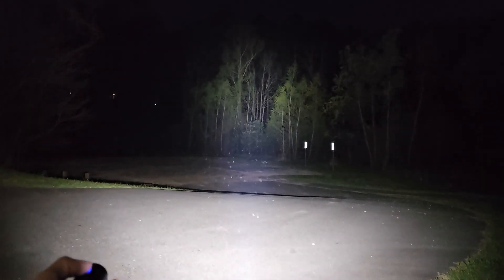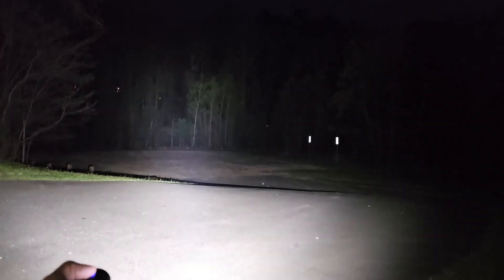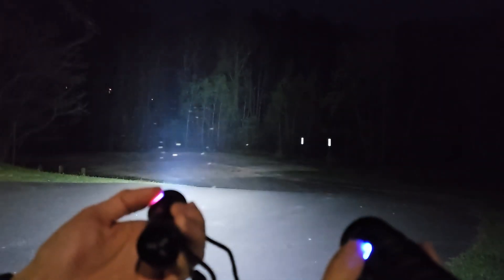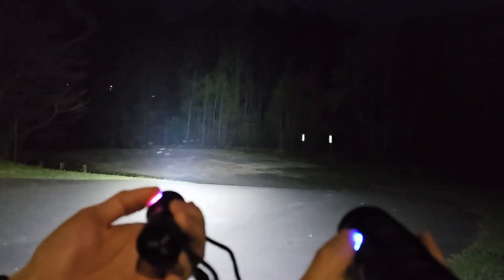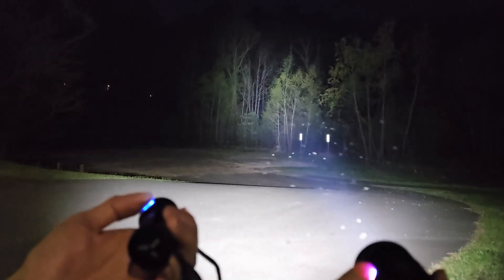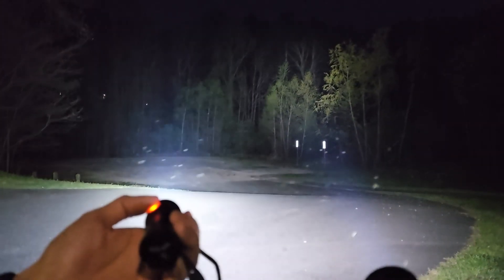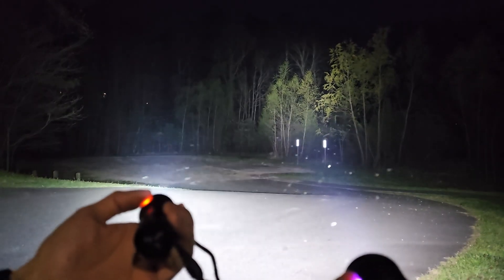You can kind of tell the SP-36 Pro has a little bit of a more throwy beam pattern. We're going to compare the two again — here's the IF-25A on turbo, SP-36 Pro on turbo. We'll do both at once: turbo on the 25A, turbo on the 36 Pro.